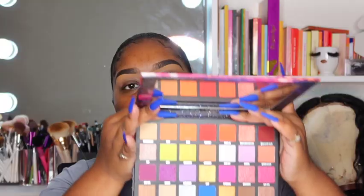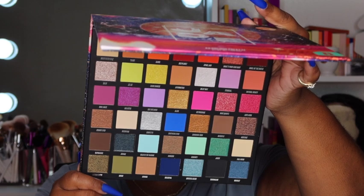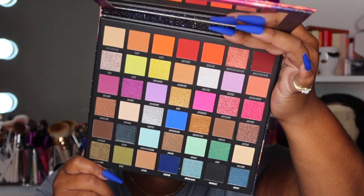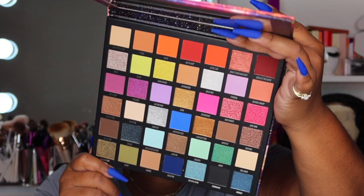Here is the inside of the Beauty Bae Jade palette — it does come with a mirror. This palette has 42 color shades, each pan is 0.5 ounces. It has 24 matte shades and 18 shimmer shades, and some of those shimmer shades look metallic. I love their eyeshadows — the formula is very creamy but it just glides on so smoothly. We're going to use this palette today, and for swatches head over to my Instagram.